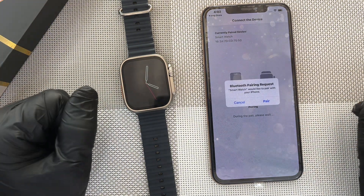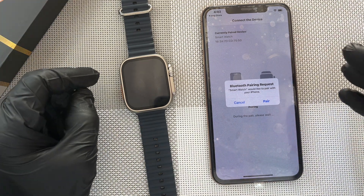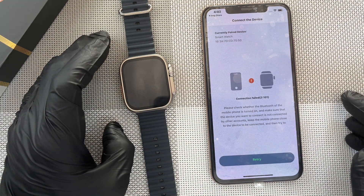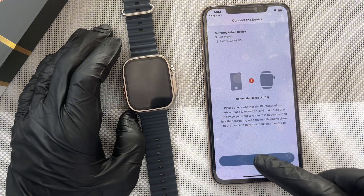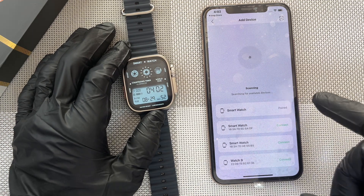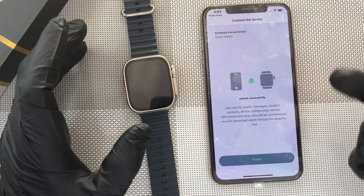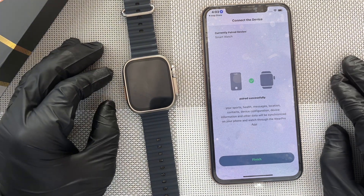In your case, you wouldn't be having multiple watches, so you just have only one and you select it. A pop-up notification will come requesting you to pair. After pairing, our connection failed, so let's retry again. Now it's successfully paired. So anytime you see these issues like this, go back and then repeat it again and the problem will be solved.